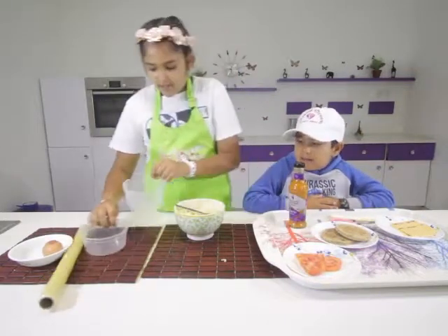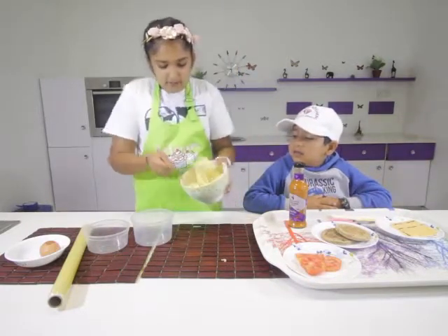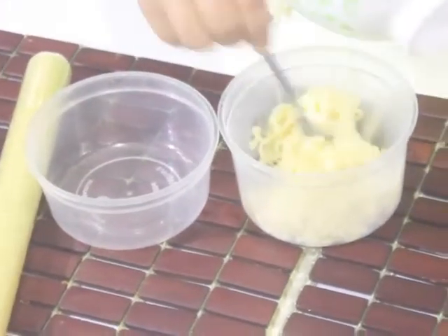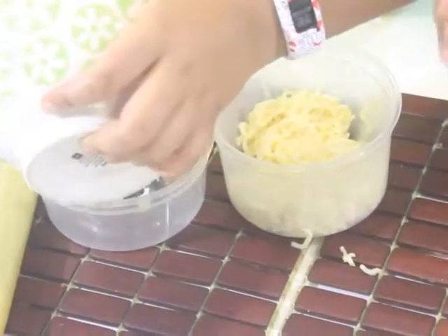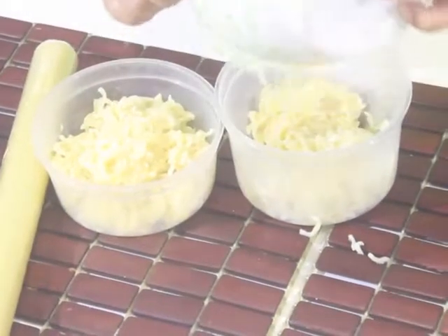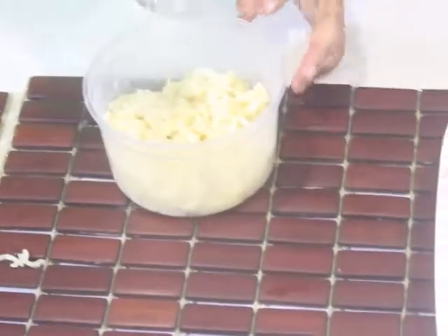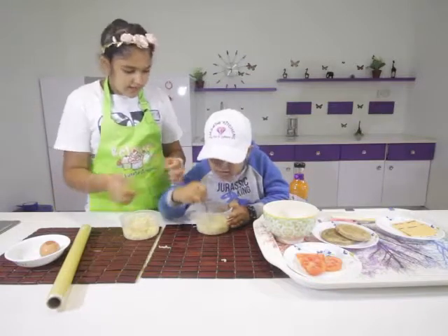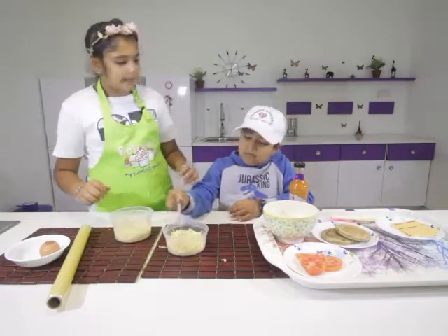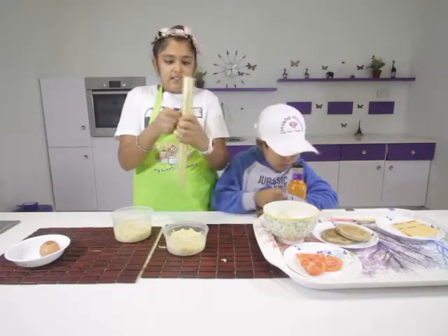Now we're going to take our containers. We're going to add half of our noodles into one container and the rest in the other. You want to pat it down and make sure it's kind of flat. Now we're going to wrap it with our clear cling foil.